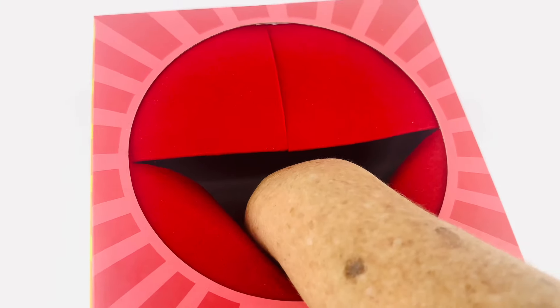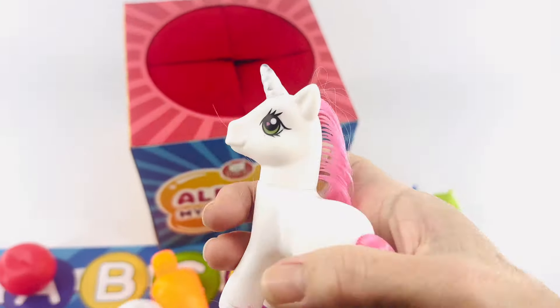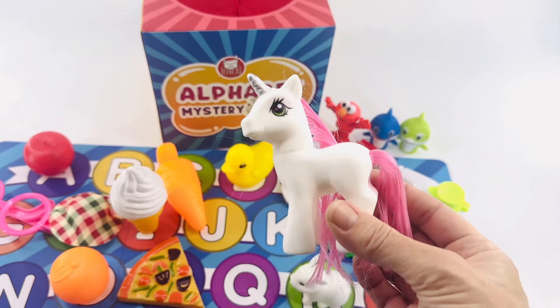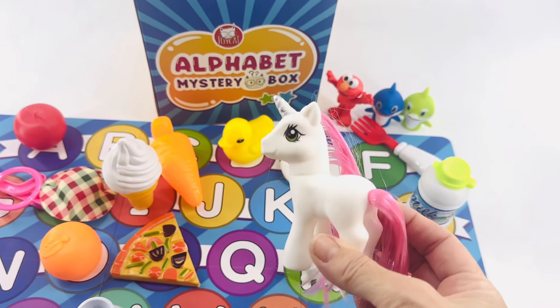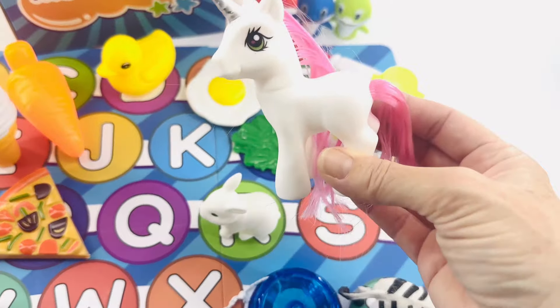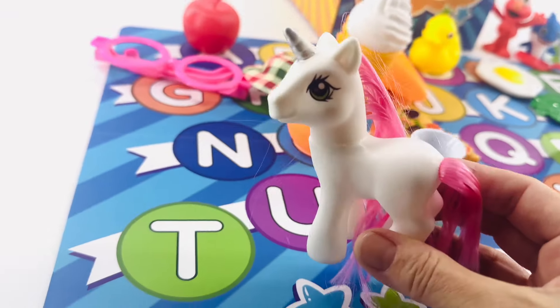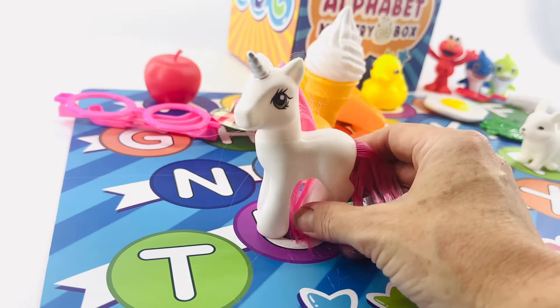Let's pull out another one. Wow, it's a unicorn! Unicorn starts with the letter U. And I think that's here towards the end of the alphabet. R, S, T, U. It goes right here — let's put it there on the U. Good job.